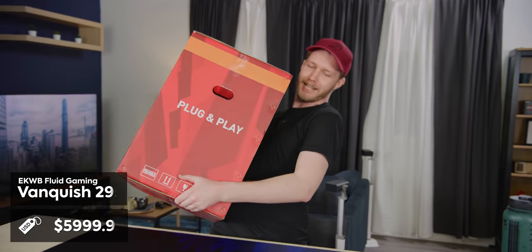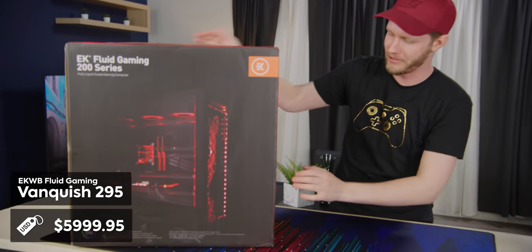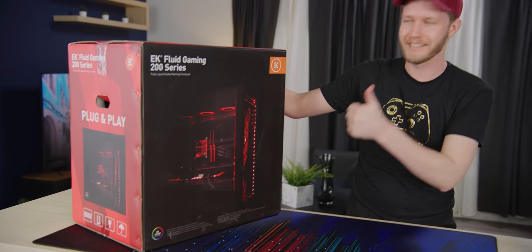Here today we have the EK Waterblocks Fluid Gaming — what the heck's it called? — Vanquish 295, I believe it is. Yes, nailed it.